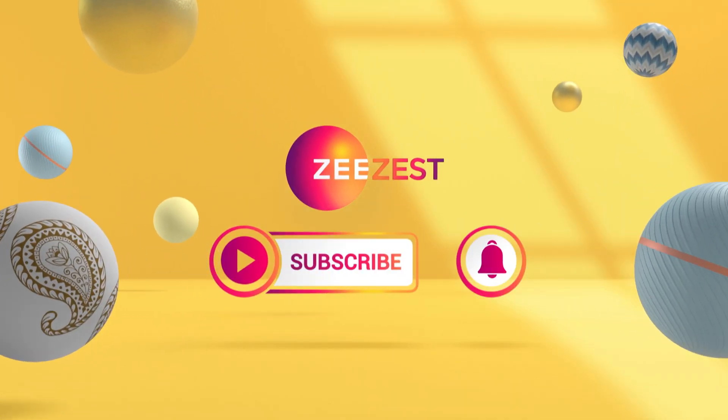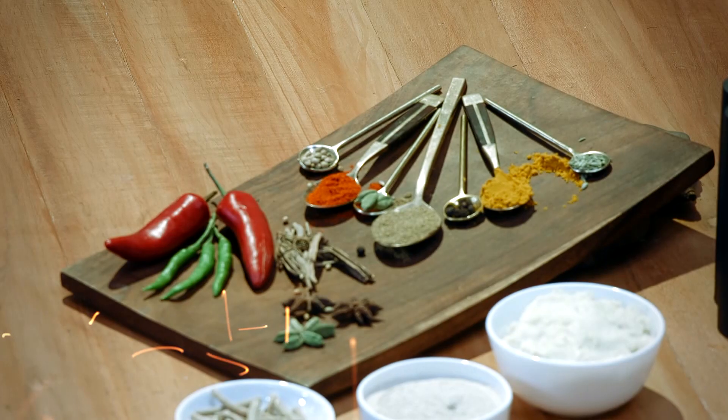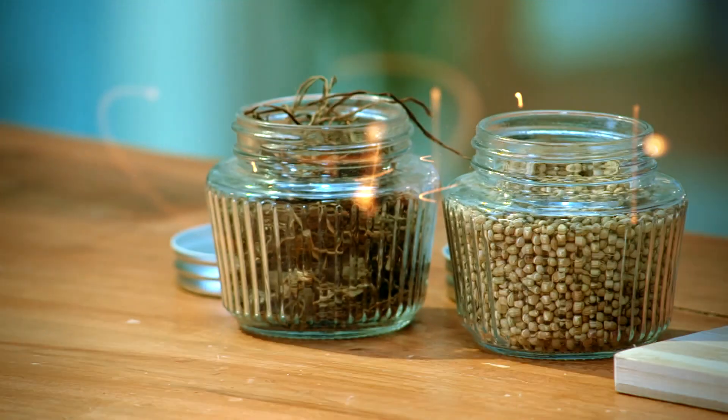Subscribe to ZZest and click on the bell icon to get notifications for new exciting videos. Today, I will make Gilohi Kada.